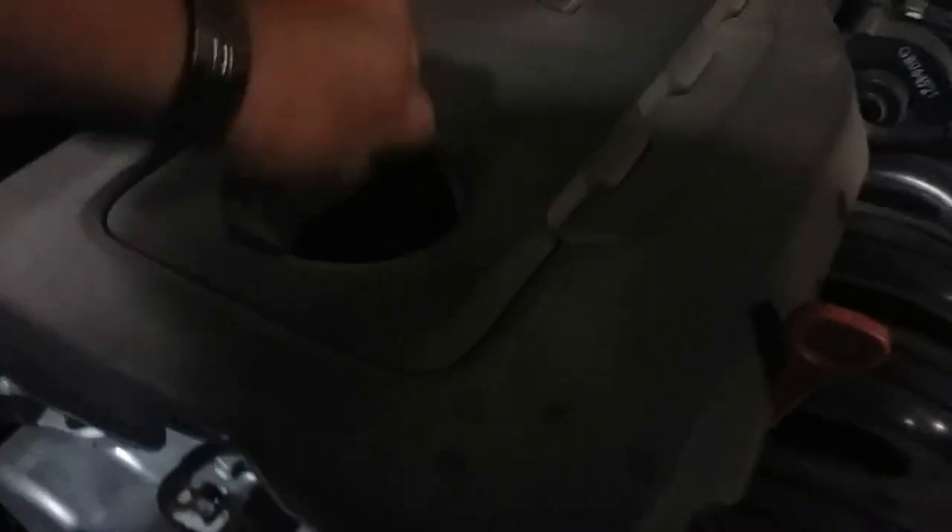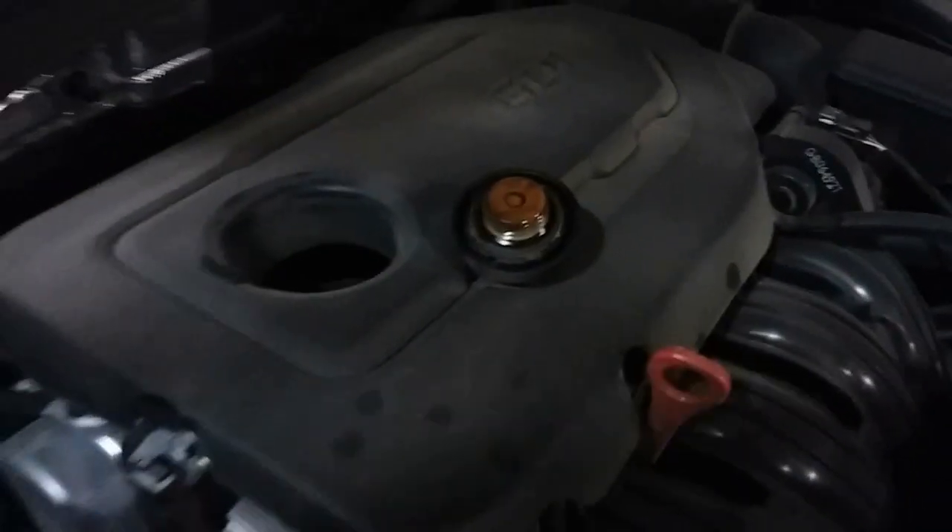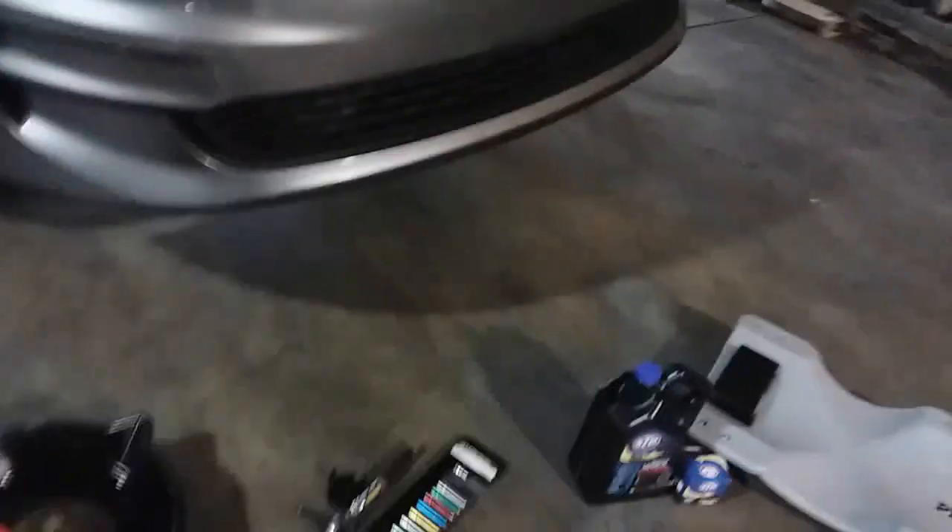The next thing we're going to do is remove the oil cap. Go ahead and loosen that up, set that up there. Now we're going to go ahead and crawl underneath.